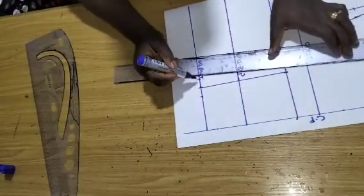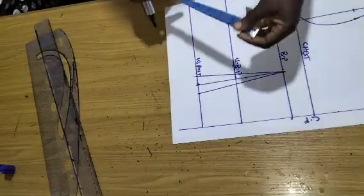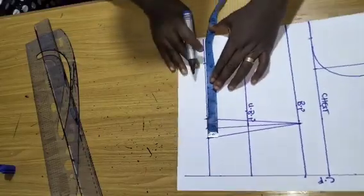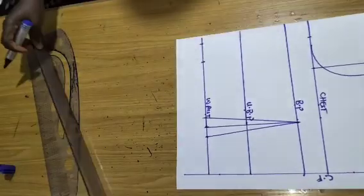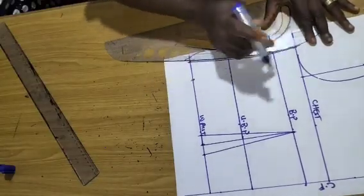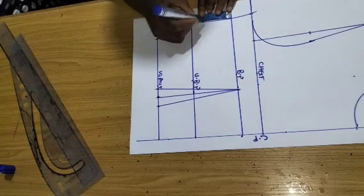I take my waist circumference divided by 4, which gives 9 inches, and mark that. The dart is 1.5 inches, which I replace right here — make sure you replace your dart. Then I connect from that point to this point, giving me my basic bodice. My bust dart is 2 inches.